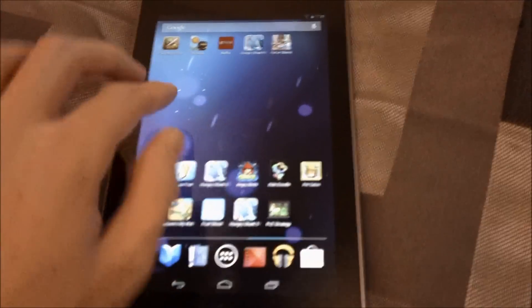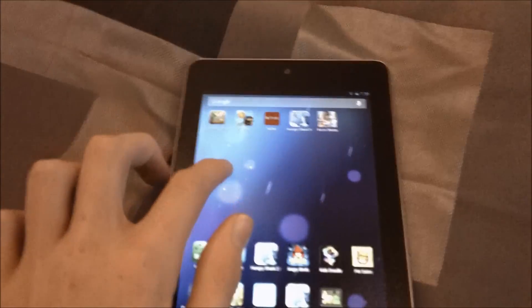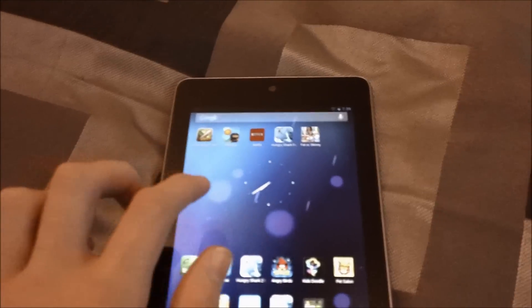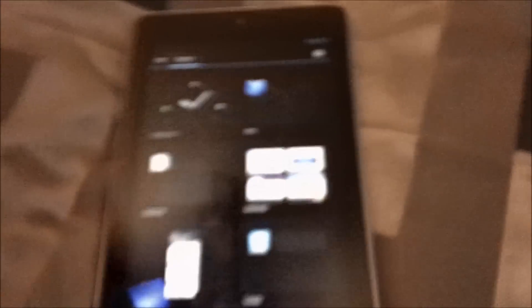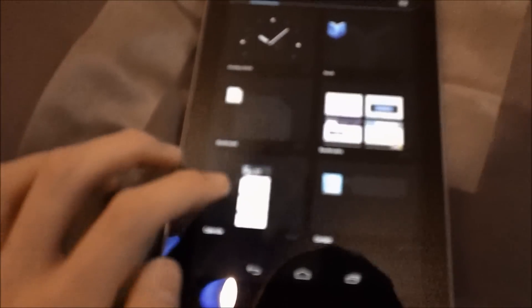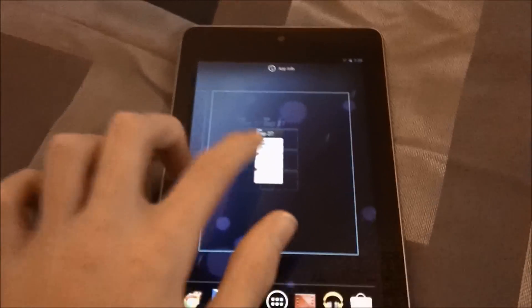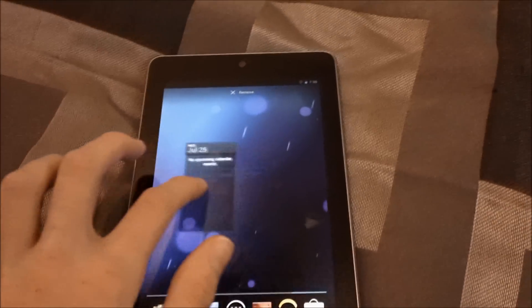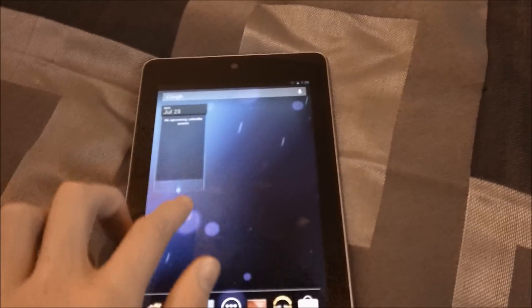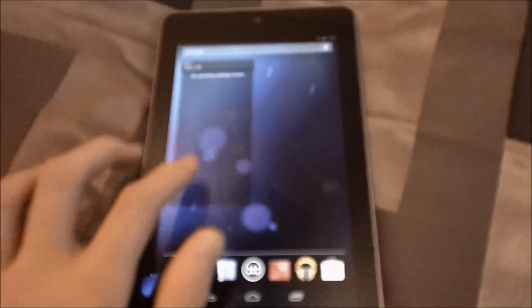You can customize your home screens and drag stuff. Here's a clock — I can move that around. Or I can add another widget, let's do a calendar. I can move it around, make it bigger, make it take a whole page, or make it smaller. And if you don't want it, you just put it up there to remove it.